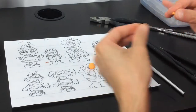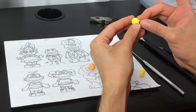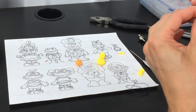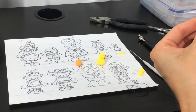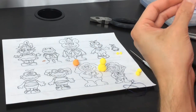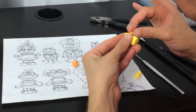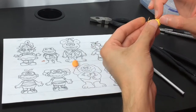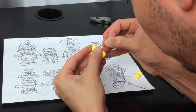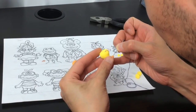We're going to create Camila's mouth with orange clay. The bottom part is a smaller cone than the top one. We're going to flatten both and then put them together. Just put it together really carefully. If you press too hard with your fingers, you can redefine the shape with a needle.